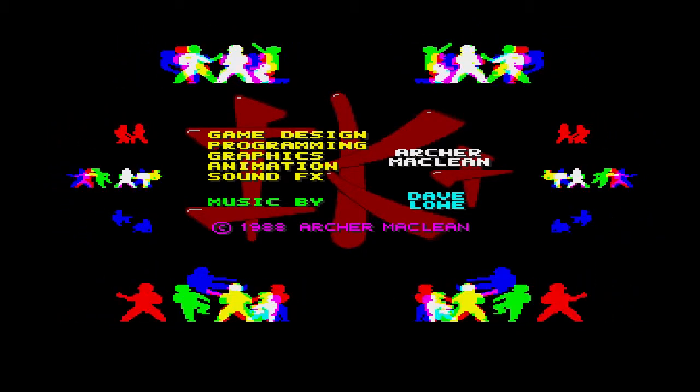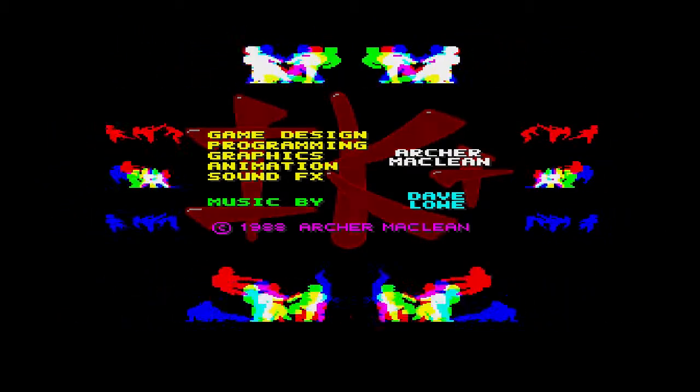Hey guys, what's up? TheFish here with another Amiga classic. How awesome is that intro music, by the way?